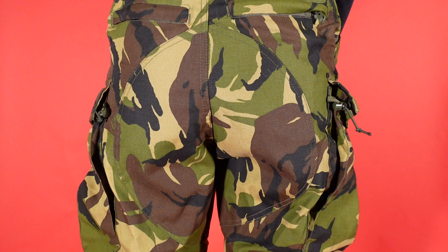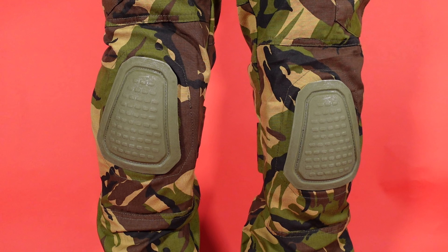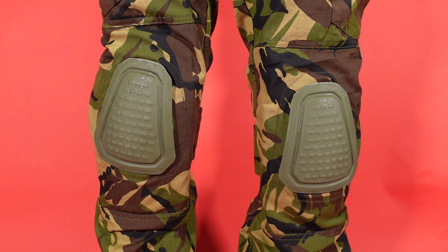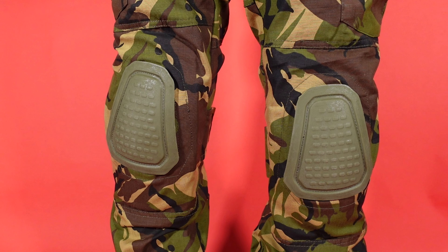The knee pad pockets are pretty close to your standard affair, but are not surrounded or backed by a four-way stretch fabric. To address the elephant in the room, there are no stretch panels on these trousers. This negates the need for a cover flap when the knee pads are removed. The included knee pads certainly serve their purpose, but they are not as well made as, say, the TMC or Emerson knee pads.